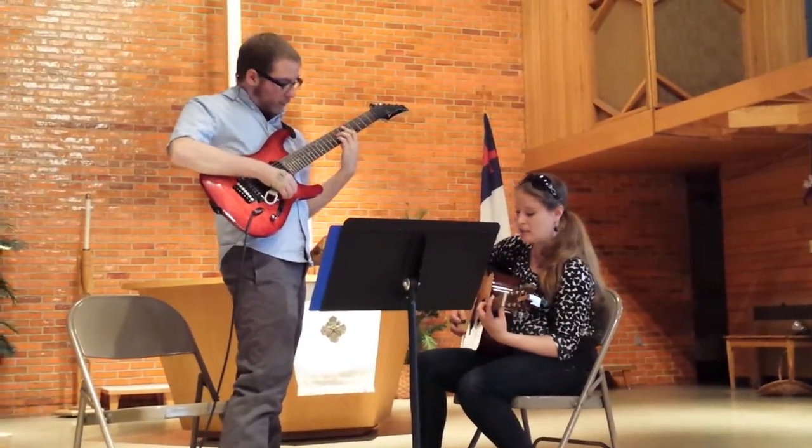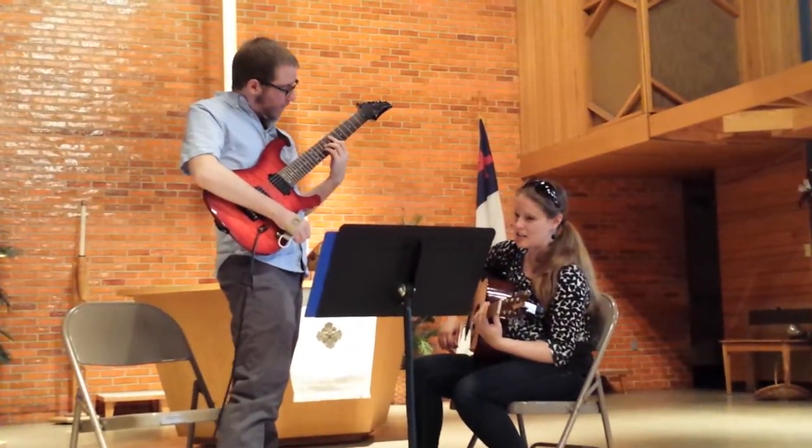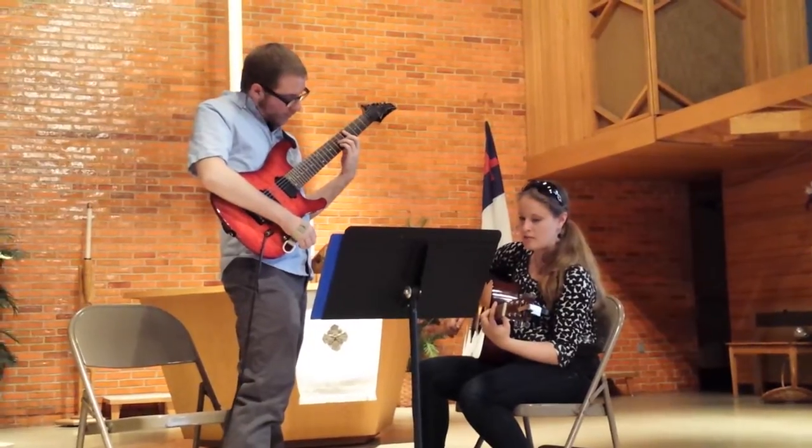A minor seven, slide up to E, good, and then back to A minor seven.